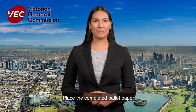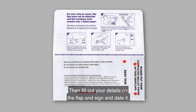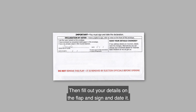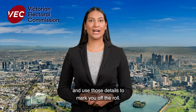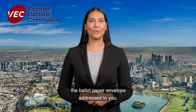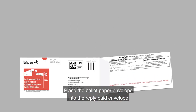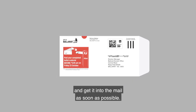Place the completed ballot paper in the ballot paper envelope — that's the one with the flap — and seal it. Then fill out your details on the flap and sign and date it. We remove the flap when we receive your vote back and use those details to mark you off the roll, so it's important to ensure you complete the ballot paper envelope addressed to you. Place the ballot paper envelope into the reply paid envelope and get it into the mail as soon as possible.